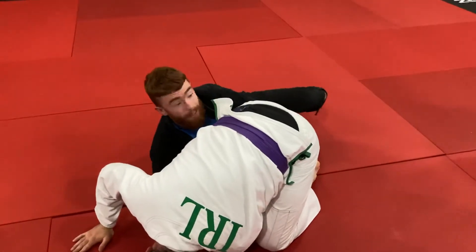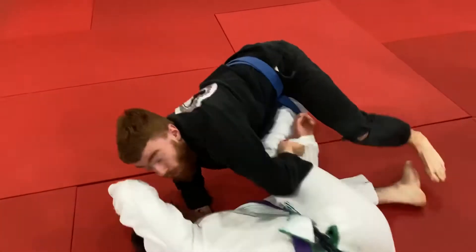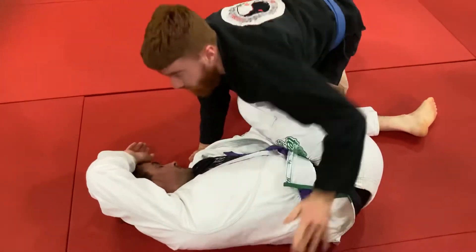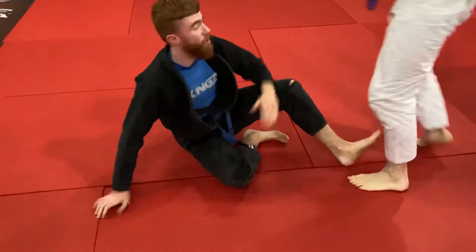Come up onto my elbow, pull that collar down, lift the leg up, drive, drive, drive — and then back, stay in position again to set the pass. But that's the key: it's just making sure his arm posts to the mat.